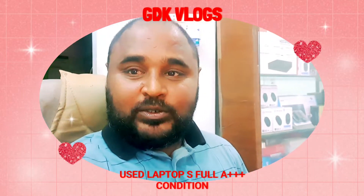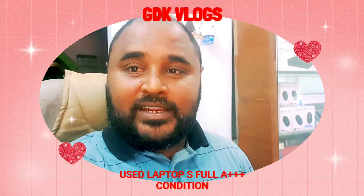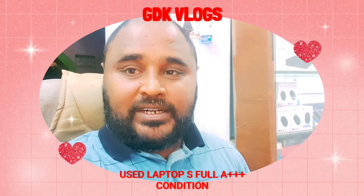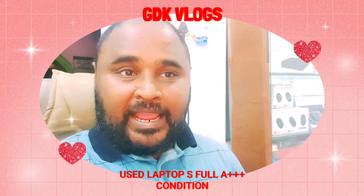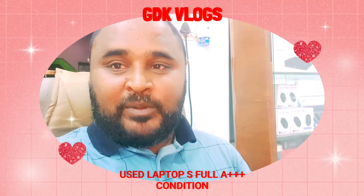Hey guys, what's up, welcome to GDK vlog. This vlog is special — we can take a look at the Lenovo Yoga X1 Carbon, which is the ultimate laptop. It has a 360-degree rotation and a pen touch screen. Please do like and watch this video.